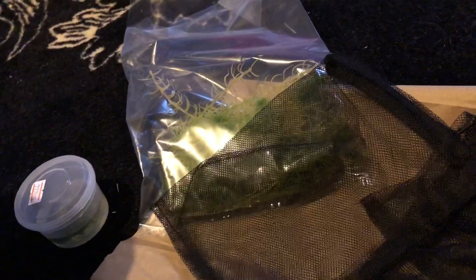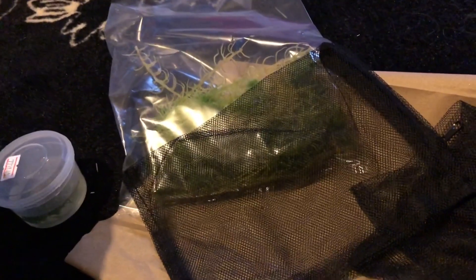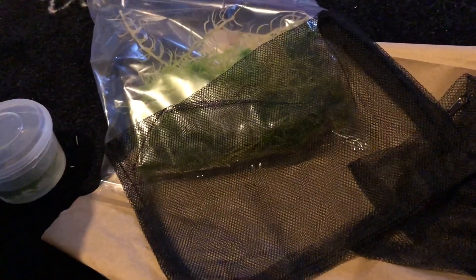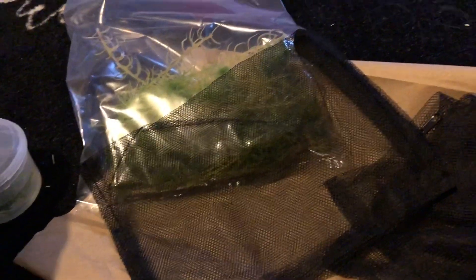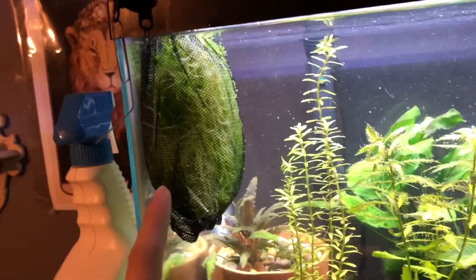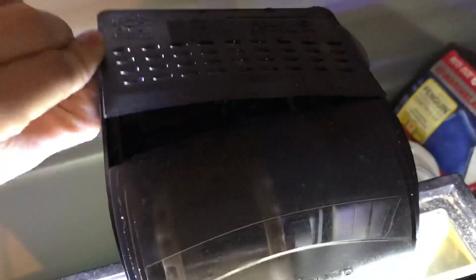I'll obviously monitor the pH as we go, so I think we'll be okay — just going to see where it goes. If I need to add all of it, I'll add all of it, we'll see. So I put most of the moss in a filter bag, and then put another small bag of it tucked down in there, after some advice from Liz.